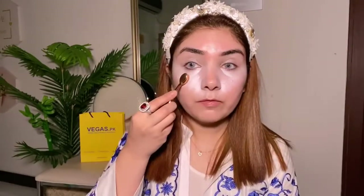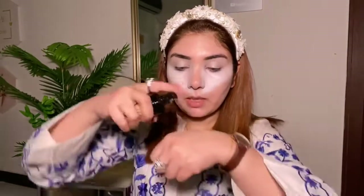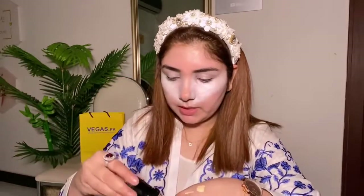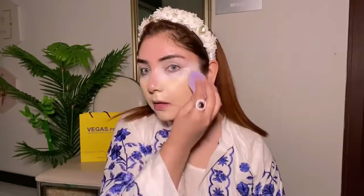It is not pure white, so I will add a little bit from this color palette. These brushes are very popular. A white concealer is very important — if you have a dark foundation, you can use it with this concealer. You will get all of them from Vegas.pk. Now we have the foundation. It is dark with my skin tone, but we will apply it with this beauty blender.